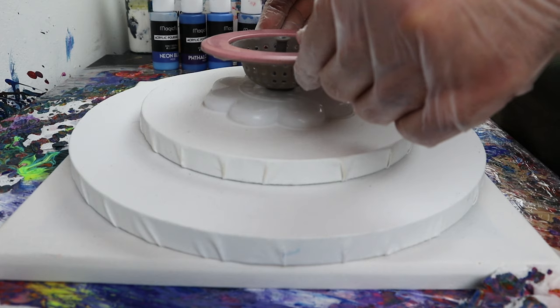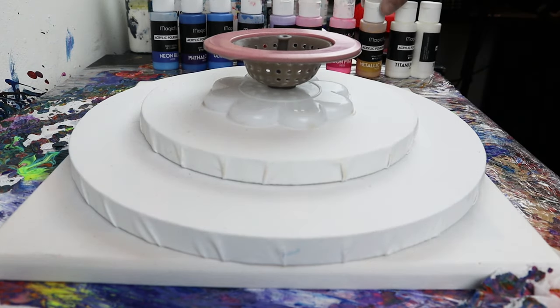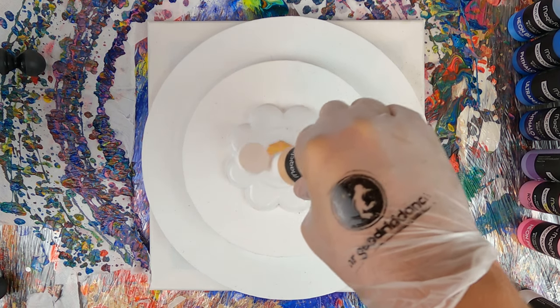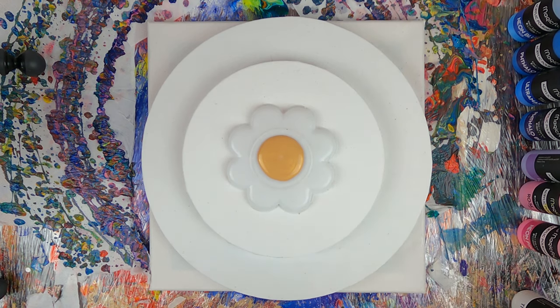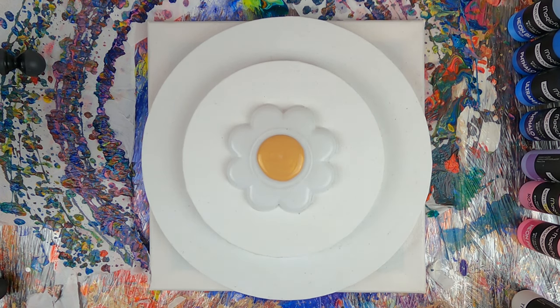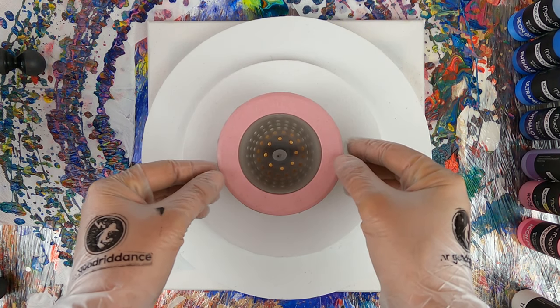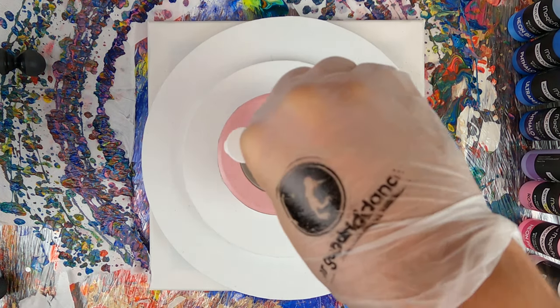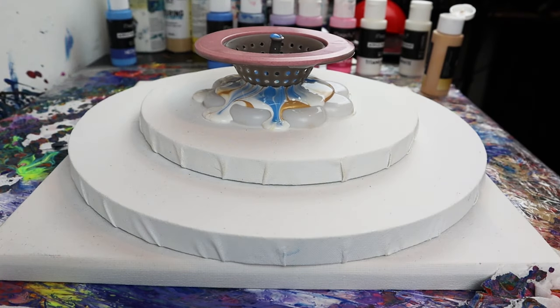Basically what I did is I glued together a few canvases. The base is a 30cm or 12 inch squared canvas. On top of it we have a 30cm diameter round canvas with a 20cm or 8 inch round canvas on top of it, and an upside down plastic paint palette glued on top of it all. I'm using a plastic strainer that I bought on Aliexpress — this is made specifically for pouring, so it's the first time I try it. Let's see how it goes.